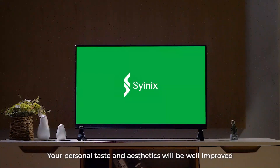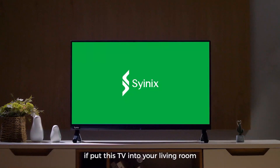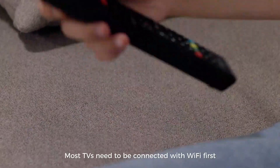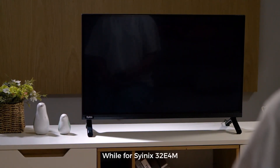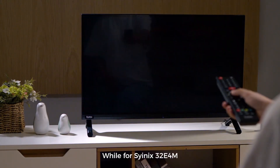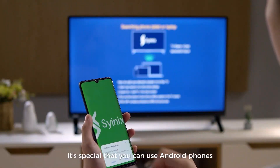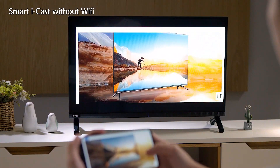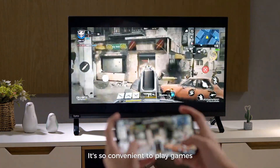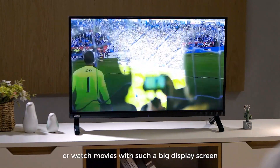Your personal taste and aesthetics will be well improved if you put this TV in your living room. Most TVs need to be connected with Wi-Fi first before casting. But for the Cyanix 32E4M, it's special that you can use Android phones to do the casting directly without Wi-Fi and a router. It's so convenient to play games, do home workouts, or watch movies with such a big display screen.